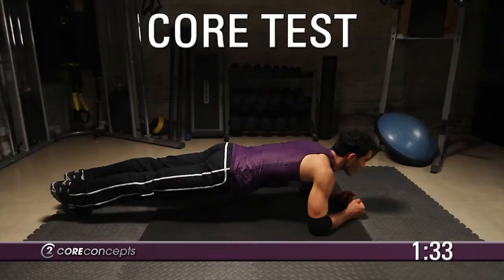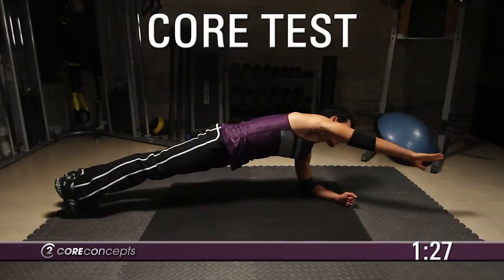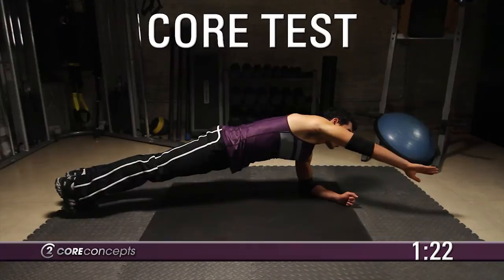Lift your right arm off the ground. Hold this position for 10 seconds. Return your right arm to the ground and lift the left arm off the ground. Also hold this position for 10 seconds.